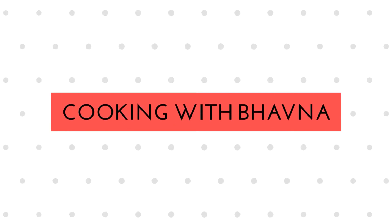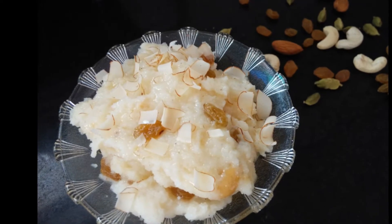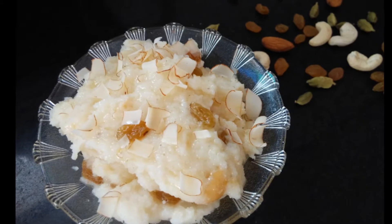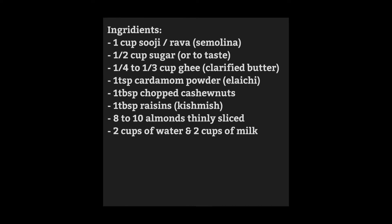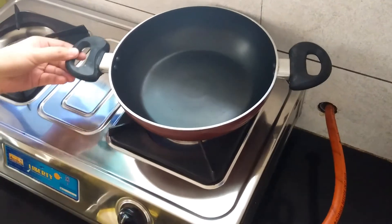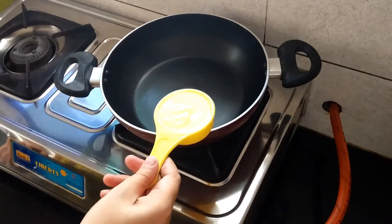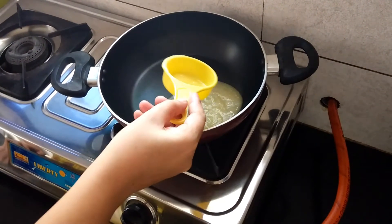Hi friends, welcome to my channel. Today we will make suji halwa. There are many styles of preparing suji halwa in India, but today we will prepare it in Gujarati style. First of all, heat a pan on the stove — preferably a non-stick pan. Add 1/3 cup of ghee into the pan and let it melt.